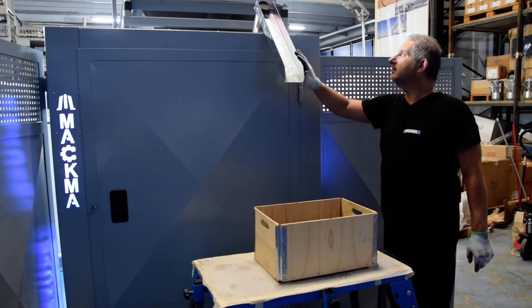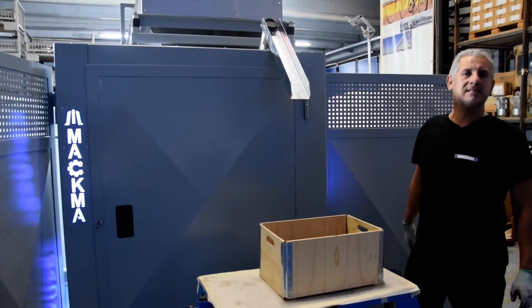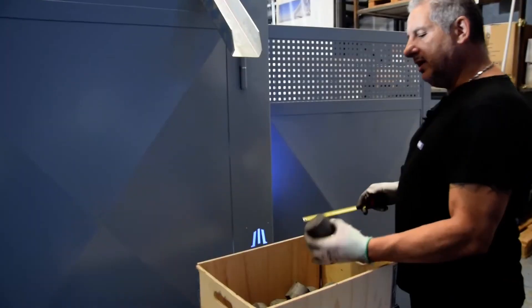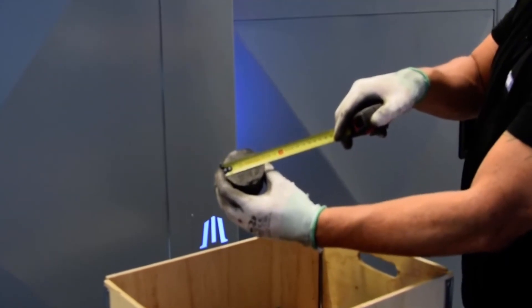Here is the slider — from this slider the briquette will fall inside a container. Here we have our briquette, which has 17mm in diameter.